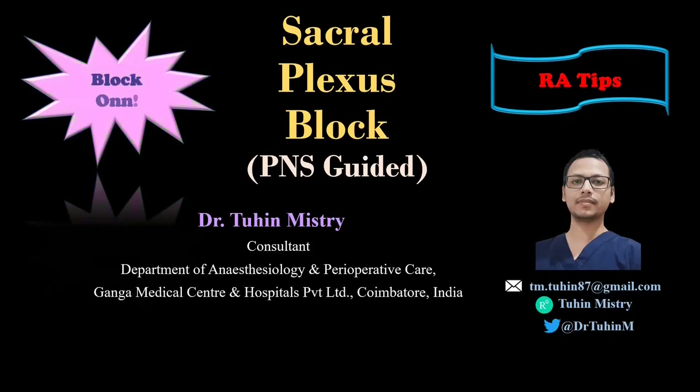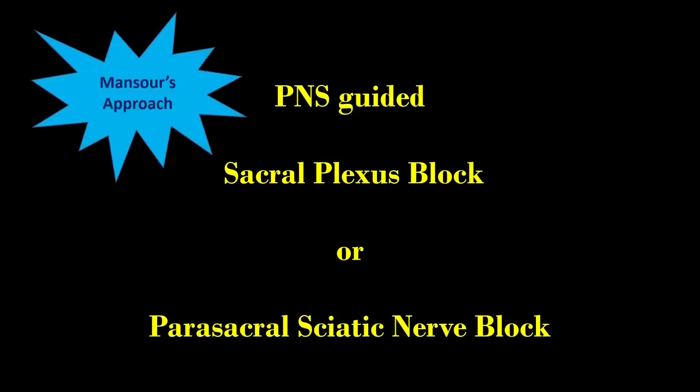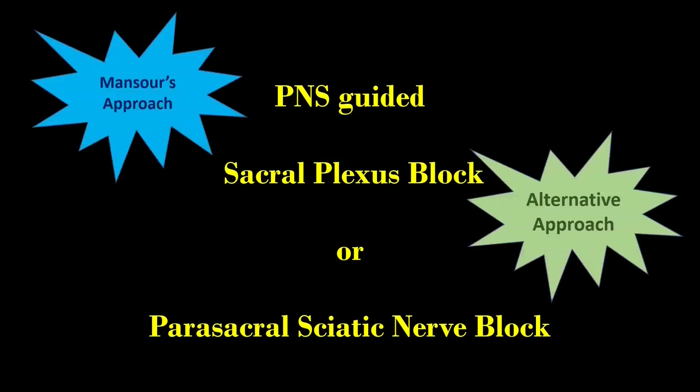Hello friends, welcome to my channel Block On. In this video, I am going to demonstrate the parasacral plexus block — the Mansour's approach and its modification. The parasacral approach is the most proximal approach to block the sciatic nerve. It consistently blocks the two terminal branches of the sciatic nerve and the posterior femoral cutaneous nerve of the thigh. It is relatively easy to perform and has a higher success rate.